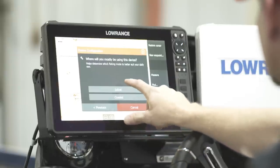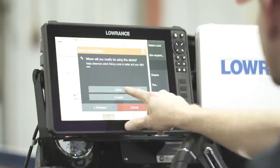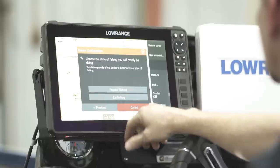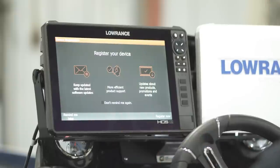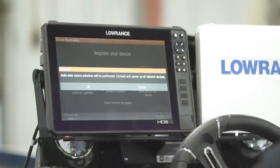I'll do miles per hour, we'll do lakes since we're primarily fishing lakes — nothing coastal. We'll do regular fishing on that and then finish. Now it will bring up another menu that'll ask you to register this device.